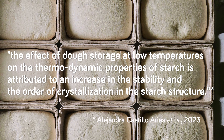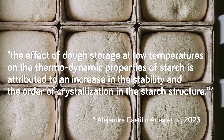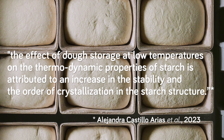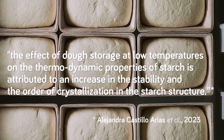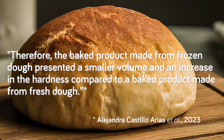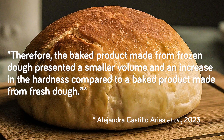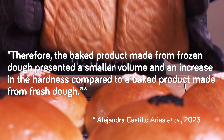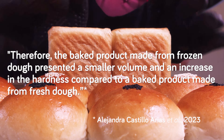Freezing bread dough also affects some of the properties of starch, and apparently not in a good way. Quoting from the review again: the effect of dough storage at low temperatures on the thermodynamic properties of starch is attributed to an increase in the stability and the order of crystallization in the starch structure. Therefore, the baked product made from frozen dough presented a smaller volume and an increase in hardness compared to a baked product made from fresh dough.